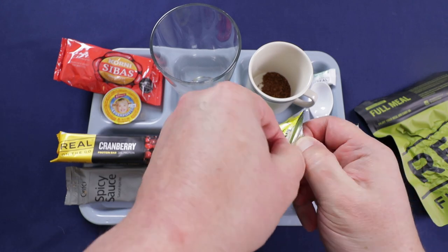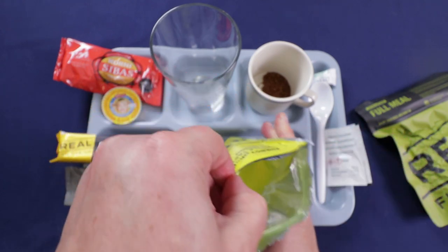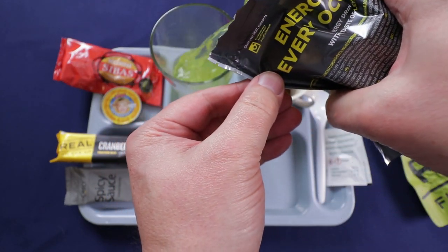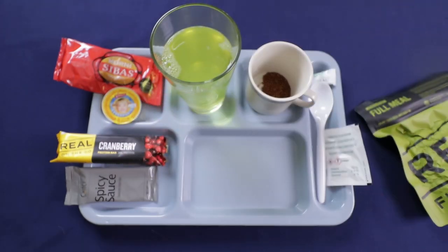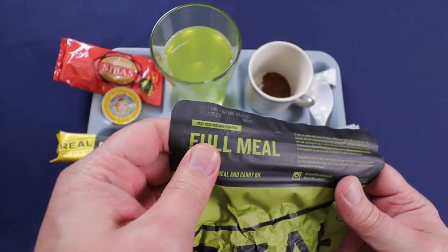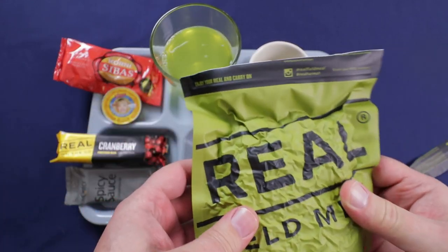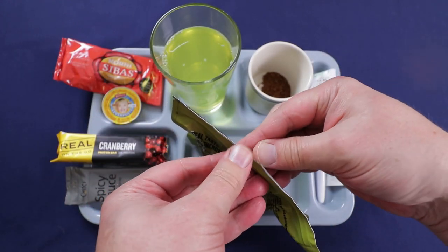Got this shaken up pretty well — it's nice and clear. I'll put it in a glass so you can see what it looks like. Just like the peach drink, you can definitely smell the lemon from here. Now let's get our main meal opened up. These are freeze-dried really well, and even after you open them, the Ziploc is sealed.